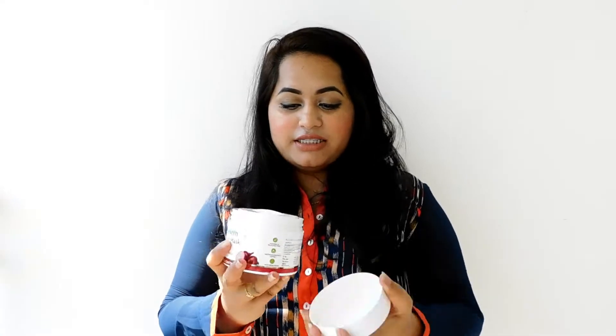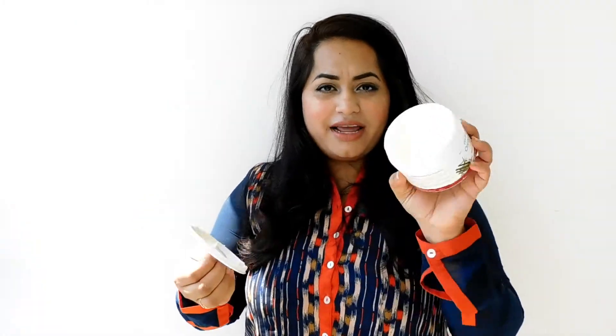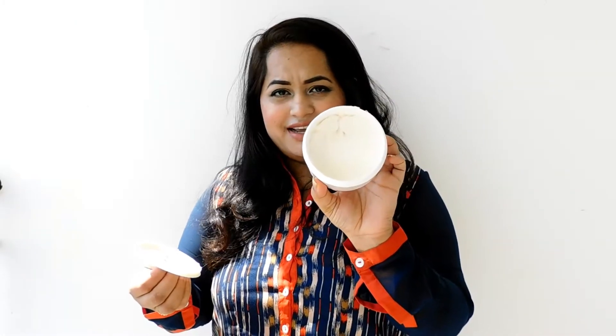It is paraben and silicone free, dermatologist tested with bio-access — so this is a really amazing product. Let me show you the jar inside. It comes like this, it has a lid that you open. It has a really buttery texture.